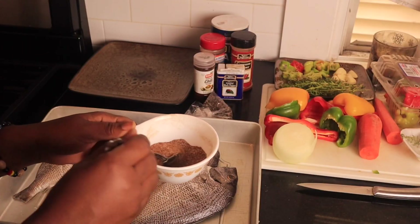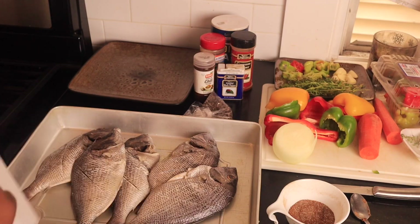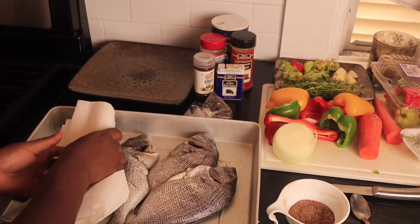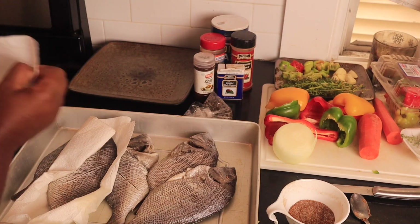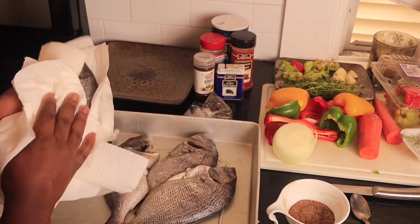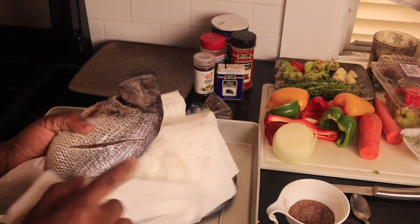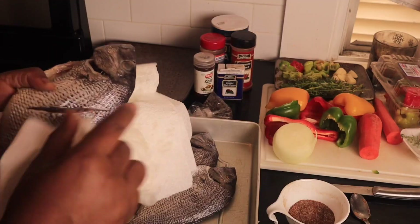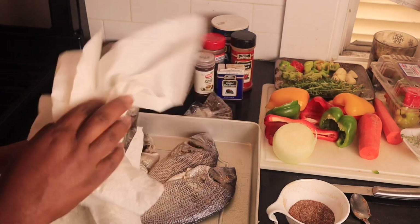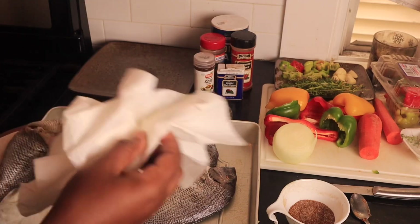The first thing I do before I season my fish is pat it dry — you don't want the fish to be wet. I'm gonna pat dry the fish with some paper towel. I also slice the fish, as you can see I've already sliced it, so I can put the seasoning right in there. I'm also gonna put the seasoning on the inside of the fish.